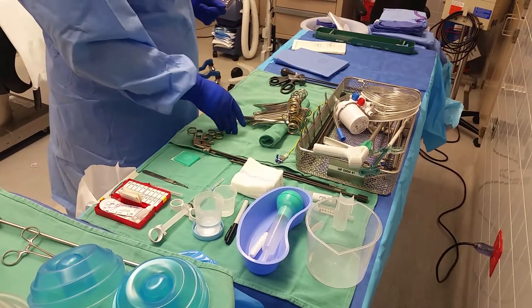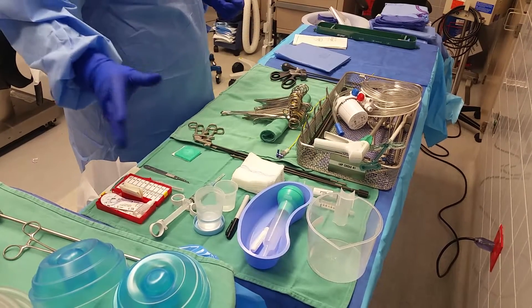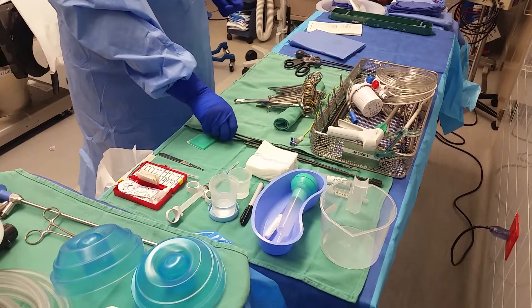And all your specialty stuff — your clips, endo pouch, your suction irrigator — you're not going to necessarily use them first, so I keep them in my tray. And my instruments that I'm going to use are in the case; I have them to the side of the tray.